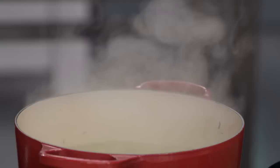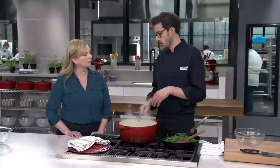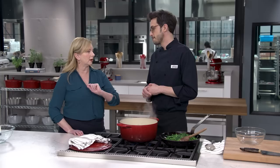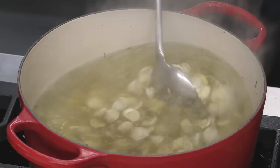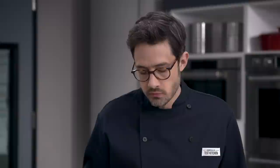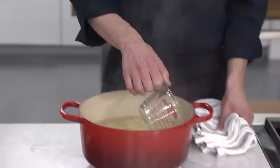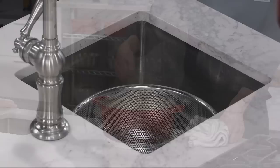This orecchiette is going to go into the same water where we blanched the broccoli rabe. I'll give it a stir and cook this until it is al dente. This water is already seasoned from before. This is a pound of orecchiette — we're going to go until it is perfectly al dente. After about nine minutes, I want to check — I really don't want to overcook this pasta. It has a nice bite still — perfect. I always keep a measuring cup in my colander so when I go to strain it, I remember to save some pasta water. I'll save a cup of pasta water, then strain.